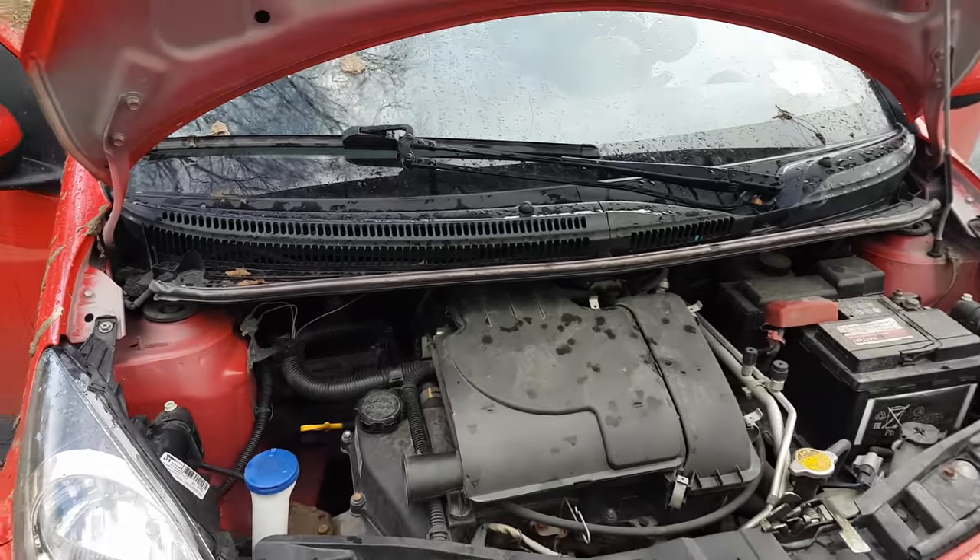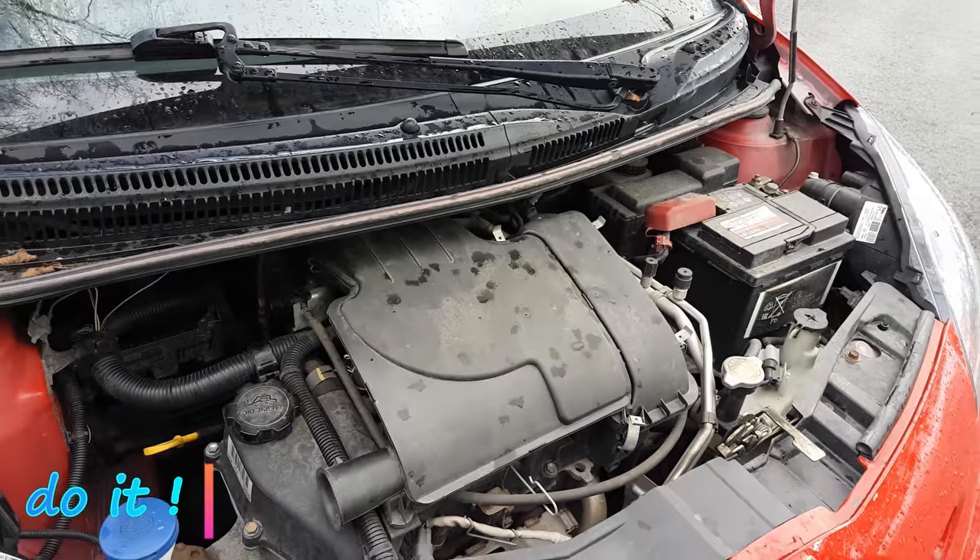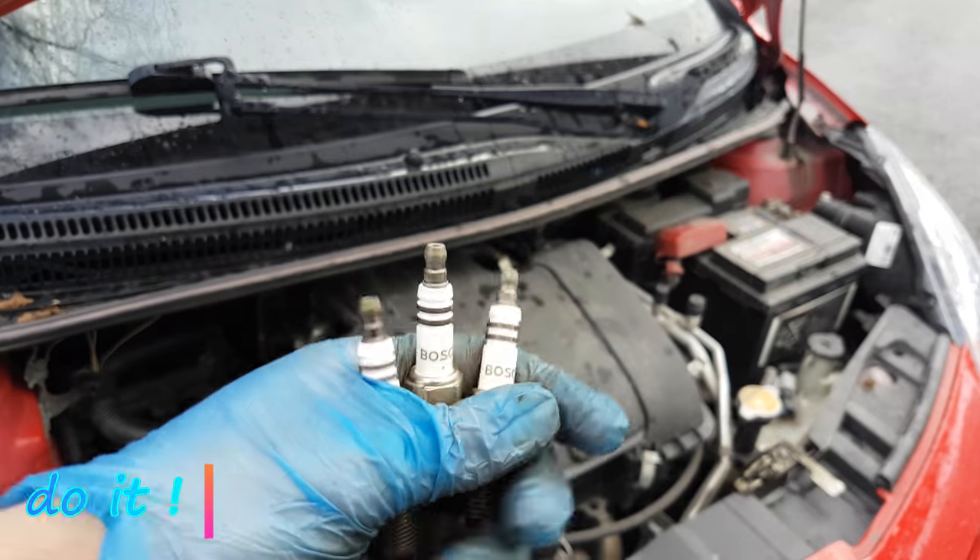Hey guys! In this video I am going to show you how to replace the spark plugs on this Toyota Aygo from 2010. Since there are only 3 cylinders, I am going to use 3 spark plugs.